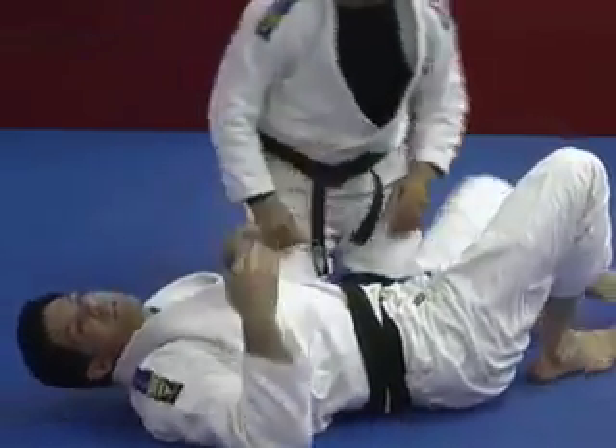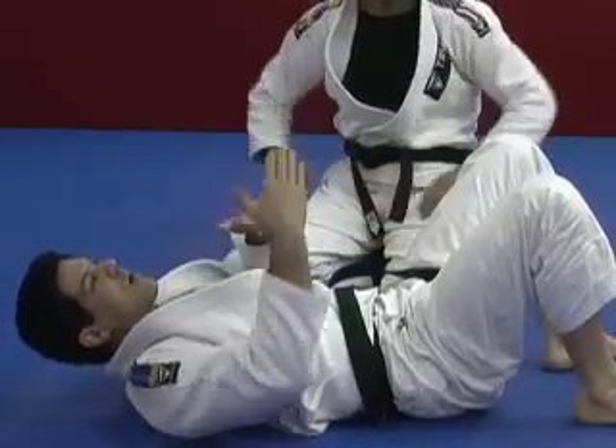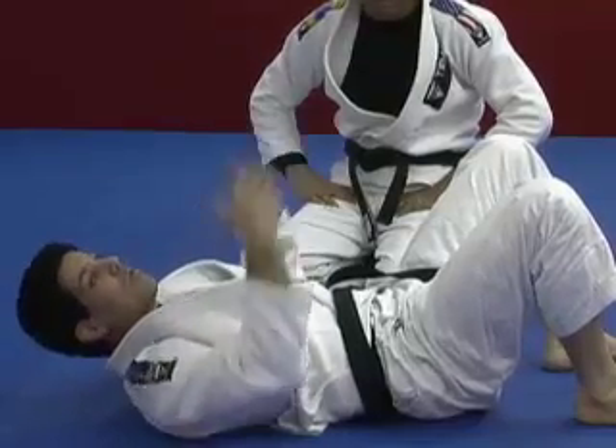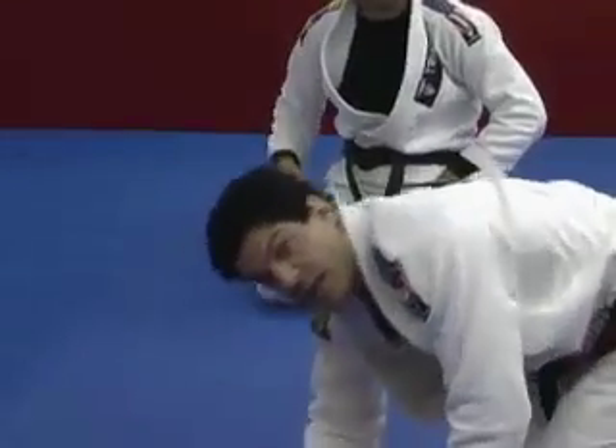It's all about distance. From the bottom, from the top — the more you close the distance, the less space for rotation. More room between both of you means lots of opportunities for either one to go after your leg.